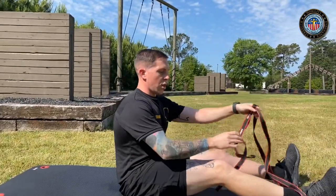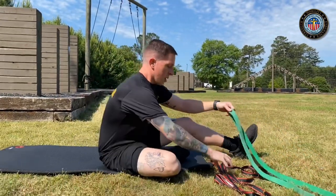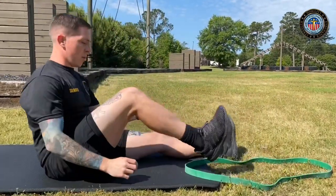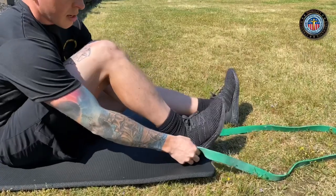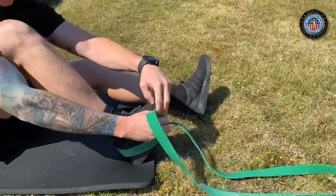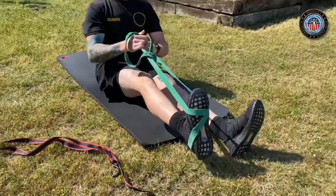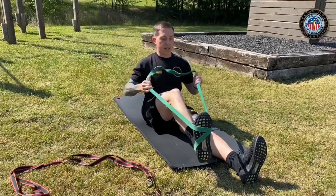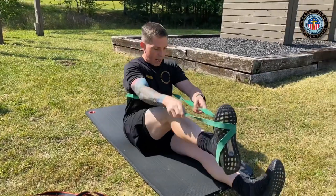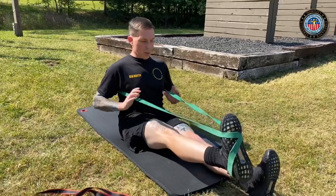Everything I'm going to show you with the band you can also do with the ratchet strap. For the band, same exact thing — we're going to take our heel and place it inside the band, go from inside to outside and outside to inside. Pull back, keep this resistance. Then we're going to take the band and go over our head, behind our back, and position it just below the shoulder blade.